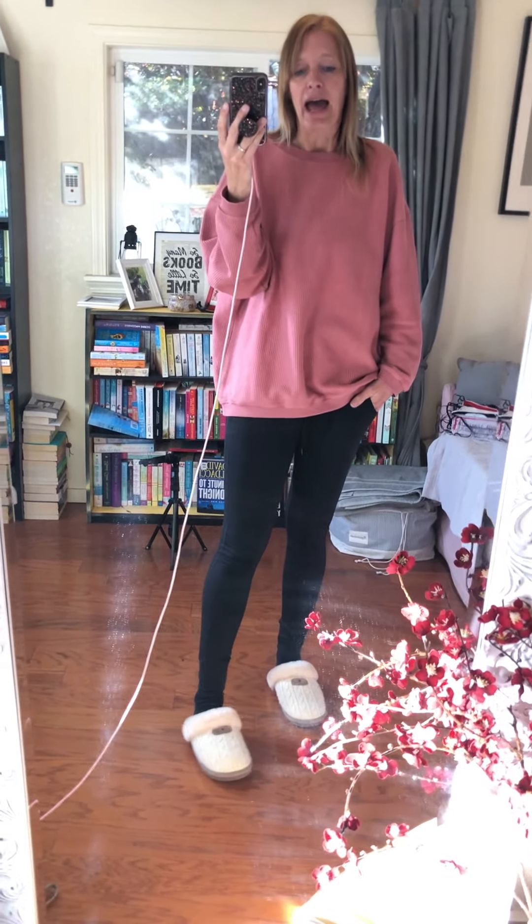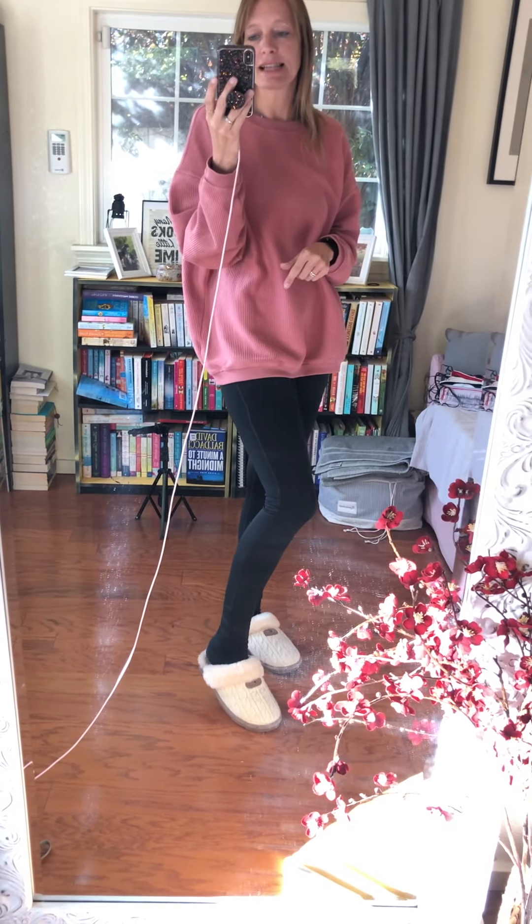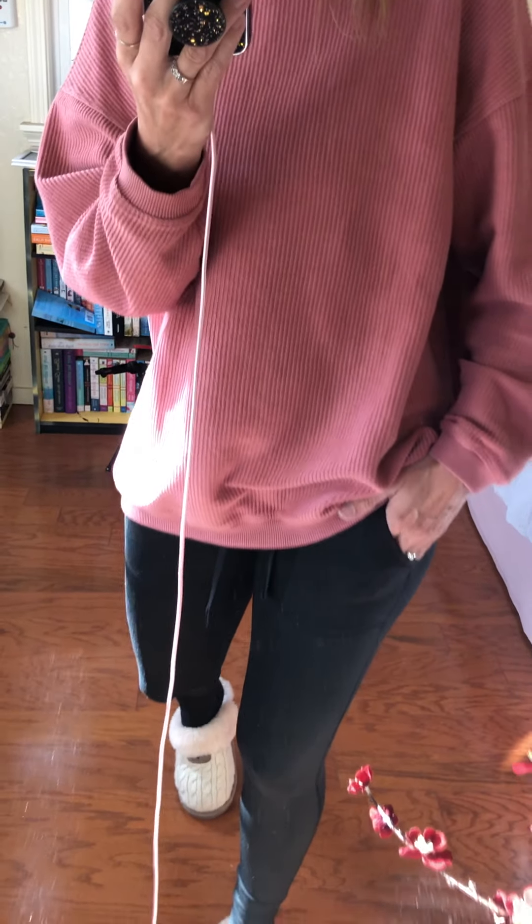These leggings are the same ones I was wearing yesterday. Yesterday I only wore them half a day because it got too warm, but today was good — the sun came out but it wasn't that warm. They're fleece-lined and they do have pockets on the side. The outside is a little bit shiny, more polyester than cotton, but they're super soft and really nice on the skin.